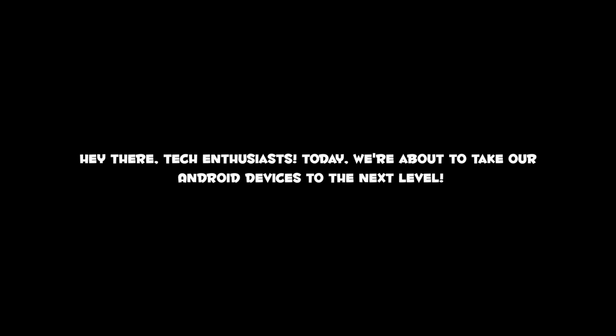Hey there, tech enthusiasts. Today, we're about to take our Android devices to the next level. Are you ready to unlock their full potential? Buckle up, because I'm about to show you how to overclock your Android without rooting.